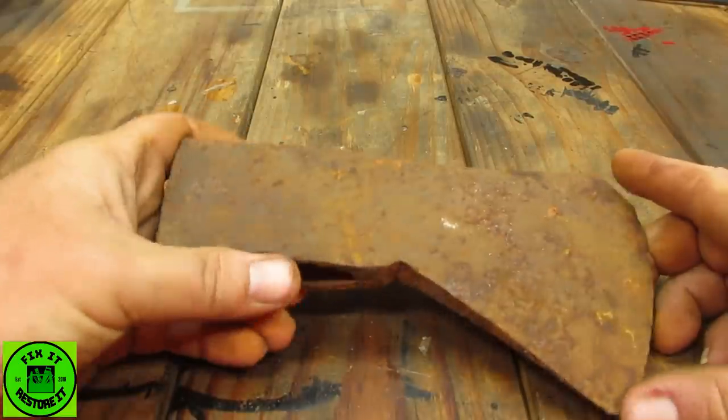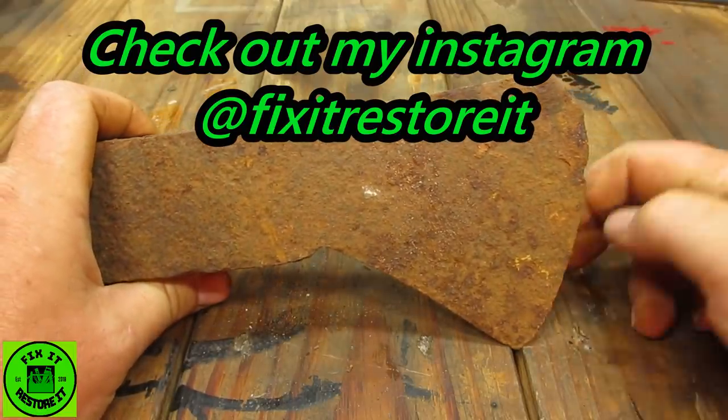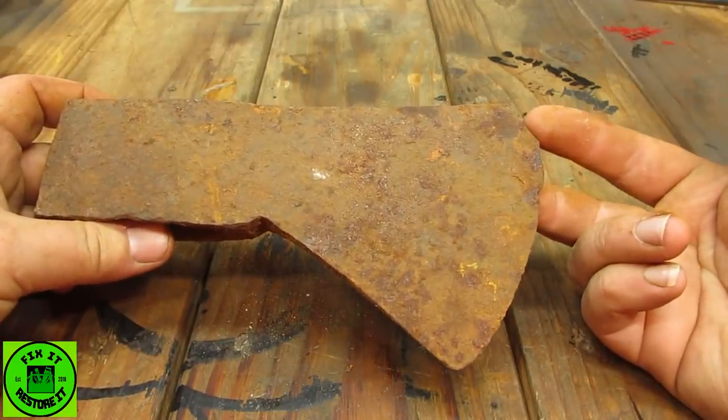Welcome back to the shop. As always, we have the nighttime chorus of the frogs keeping us company tonight. This is a nice axe — I like this one. It's a bit beat up on the edge.